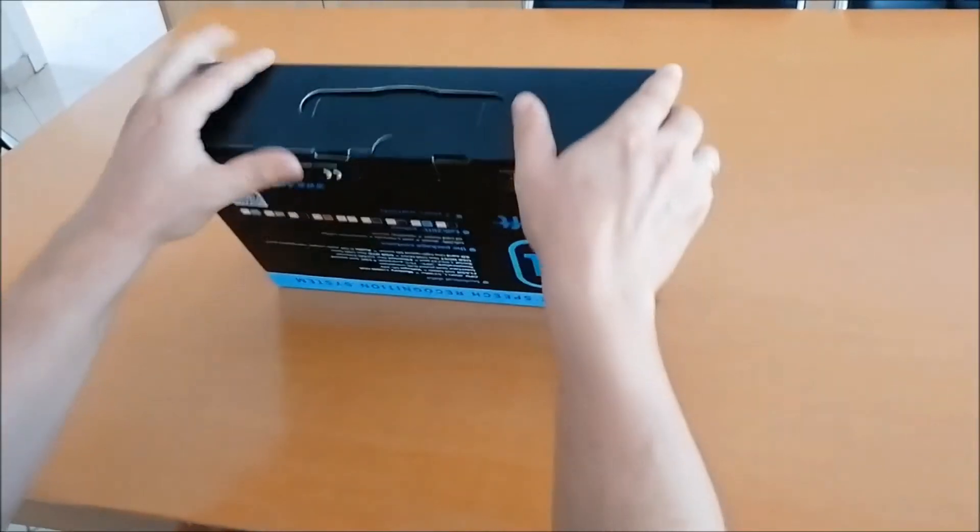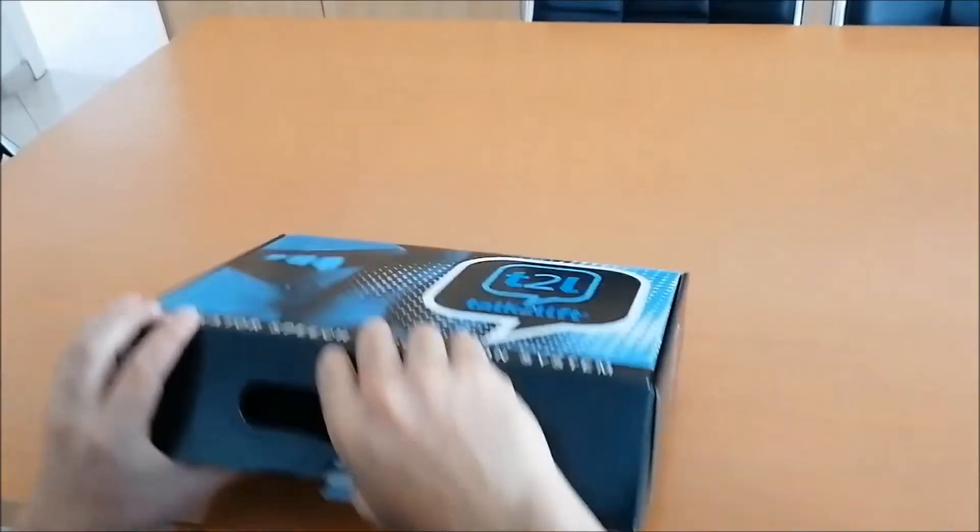Step 1: Open the box. Inside you will find everything you need for the installation.